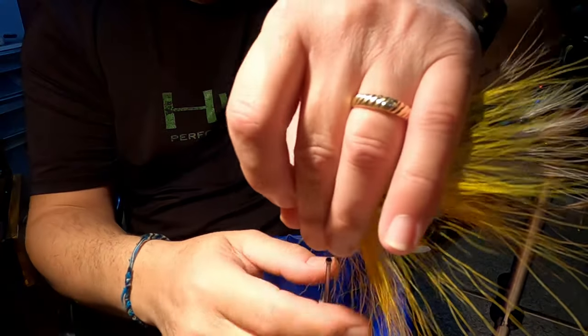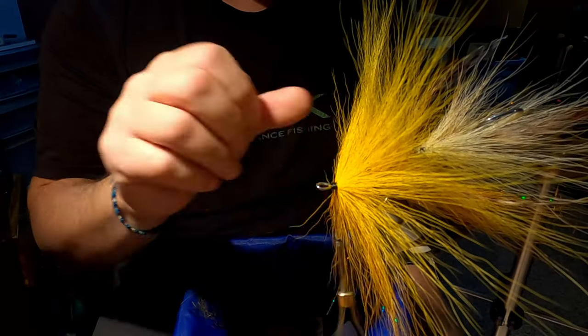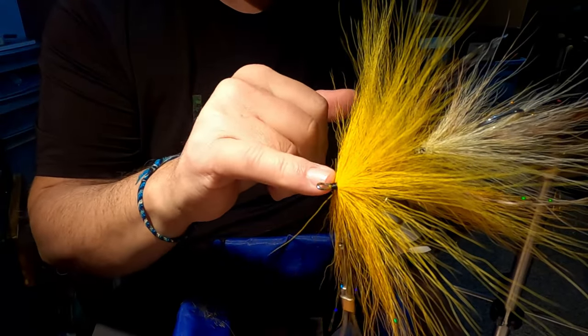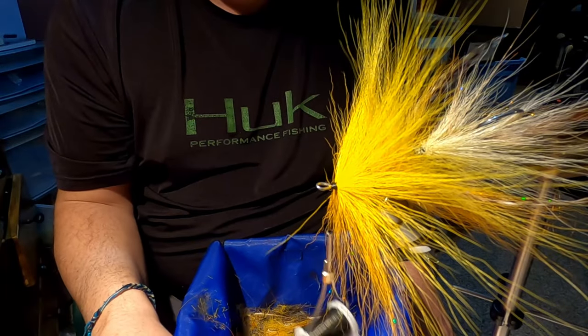So 200 denier Vivas thread. I have a shank — a small flyman shank on here — and I probably got an eye length back from the eye itself, or the front of the shank.